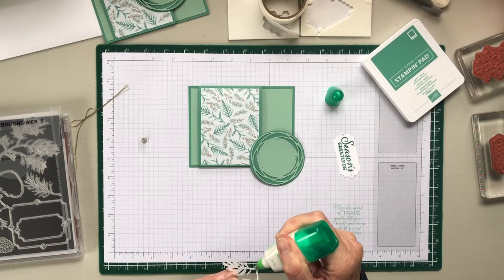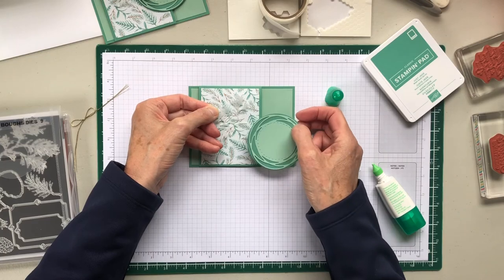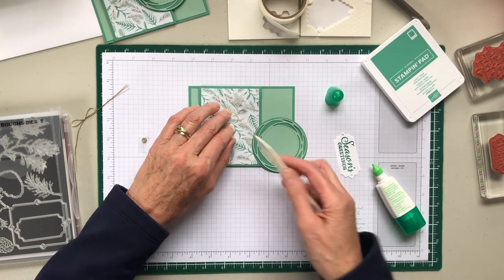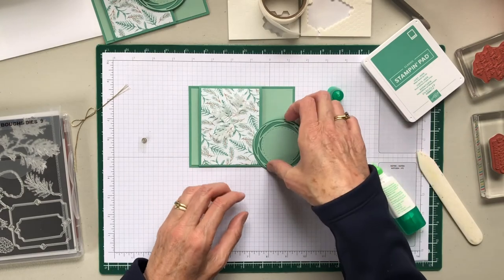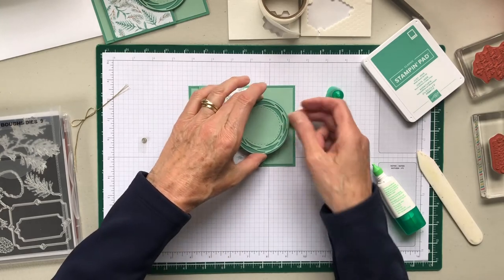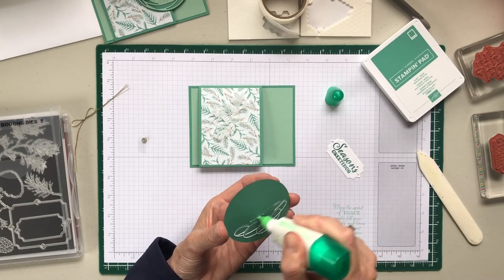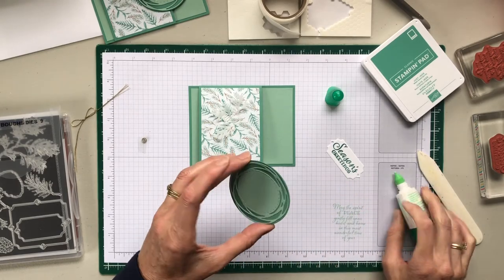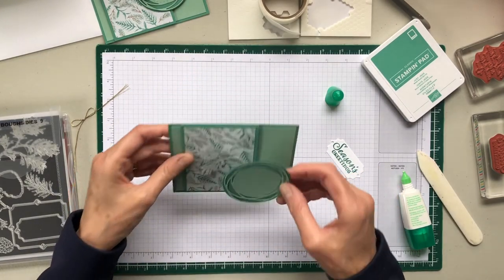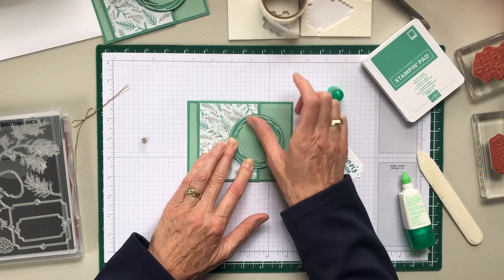The swirly circle — you'll see this on cards that I make a lot because I think it's a good idea to use that. It just brings added interest. So now this needs to be attached to just half the card. Turn it around and only apply glue on the one side here, and then make sure you don't glue it to your back.